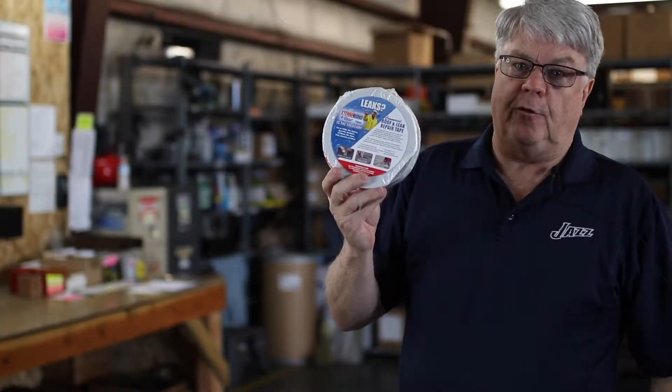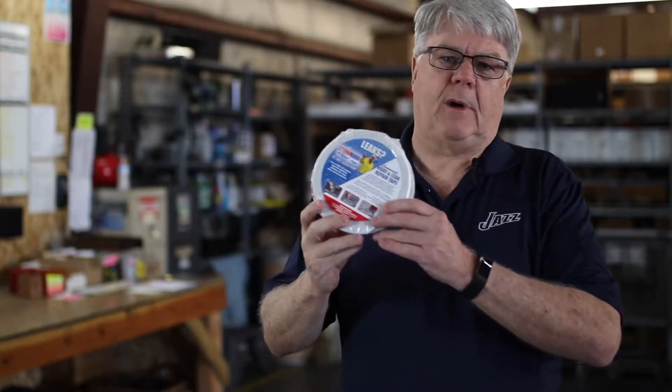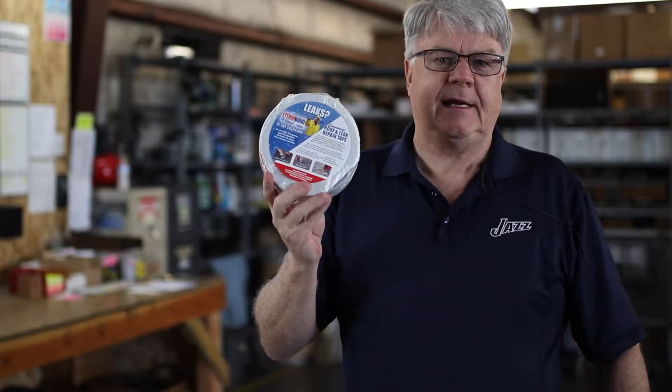Eterna Bond was developed for the roofing contractor, tradesman, handyman and the homeowner in mind. Eterna Bond is a self-adhering micro sealant that can be used for repairs on non-pressurized leaks.